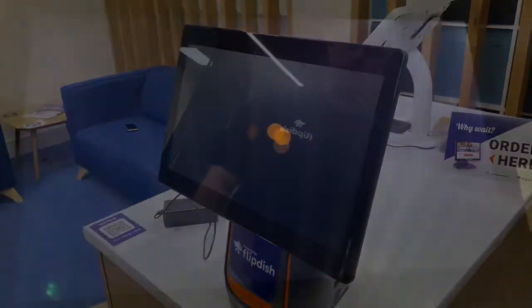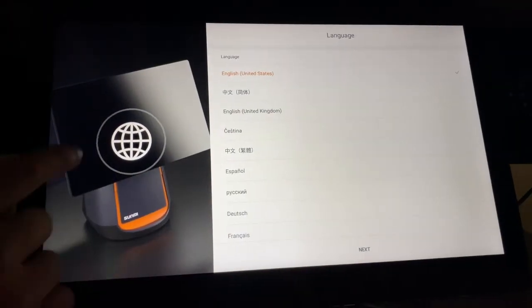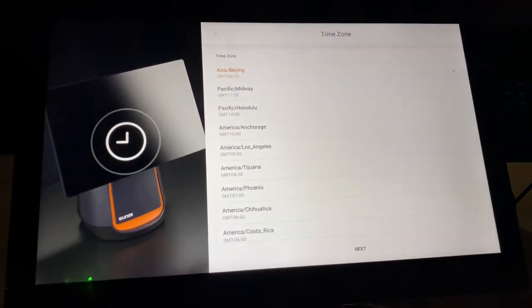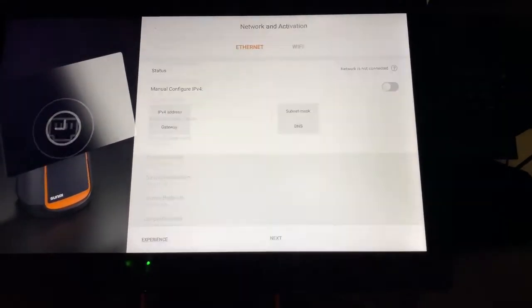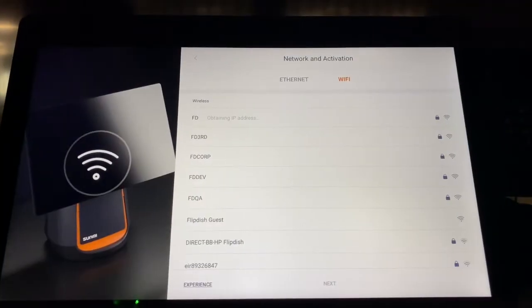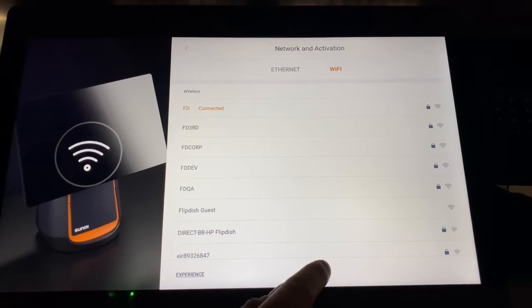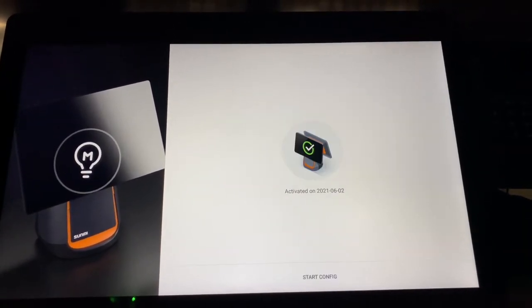The screen will then power on. Press the arrow, then select your country and time zone. Then choose a wired or Wi-Fi connection — for this demo, we're going to use a Wi-Fi connection. Enter your details and press Next. Press the Activate button on the screen and wait for the device to download the required apps.